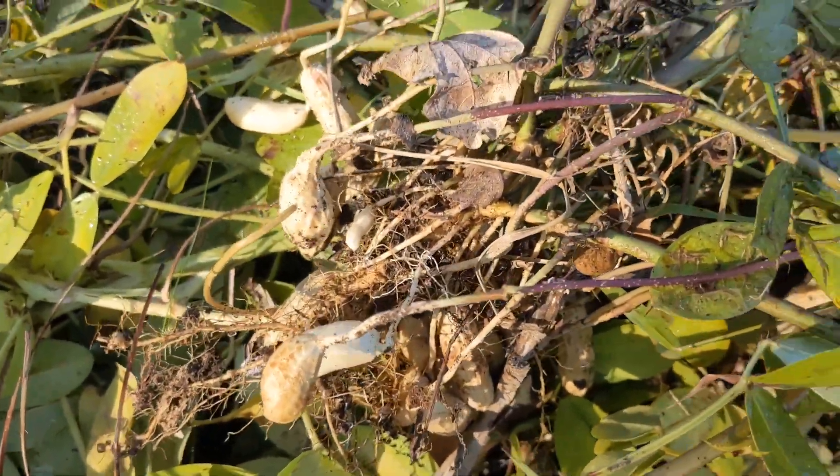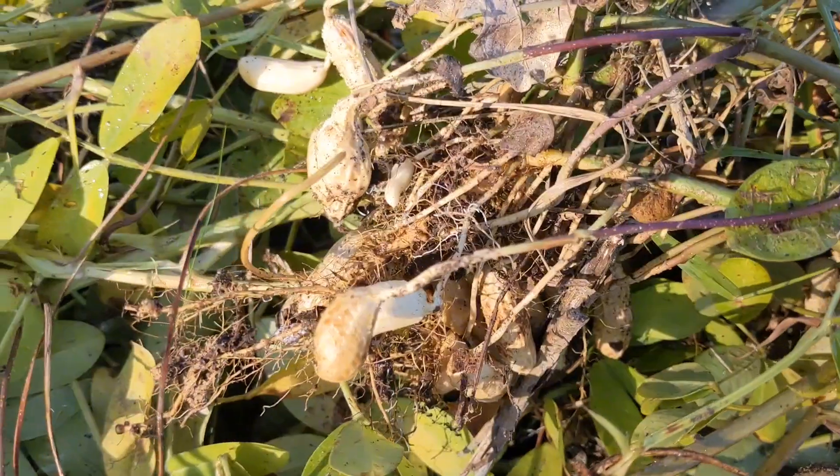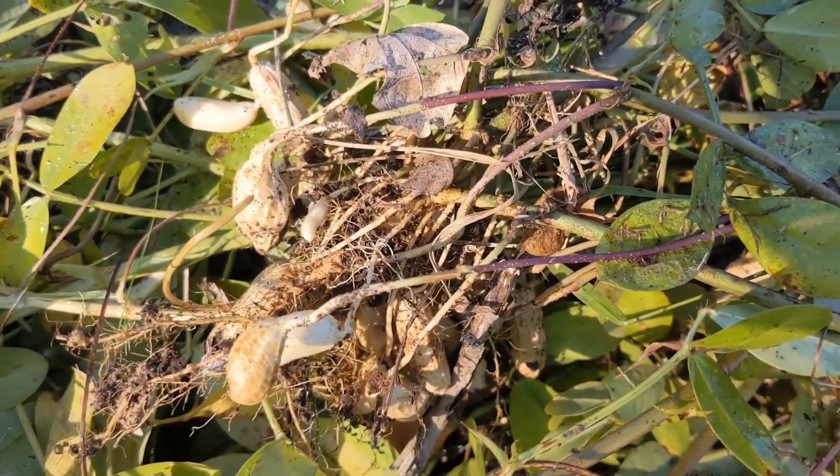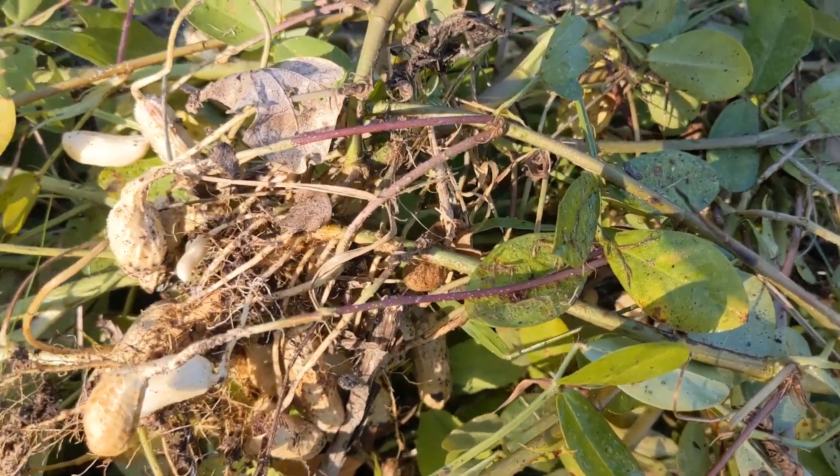Hopefully there's actual peanuts inside these little shells. And I'll cure them — you leave them on the bush for like two weeks I think, and then you get them off the bush and continue to let them dry. So it's a learning experiment. I was doing these in kind of a no-till dig experiment — that's just what my garden is.